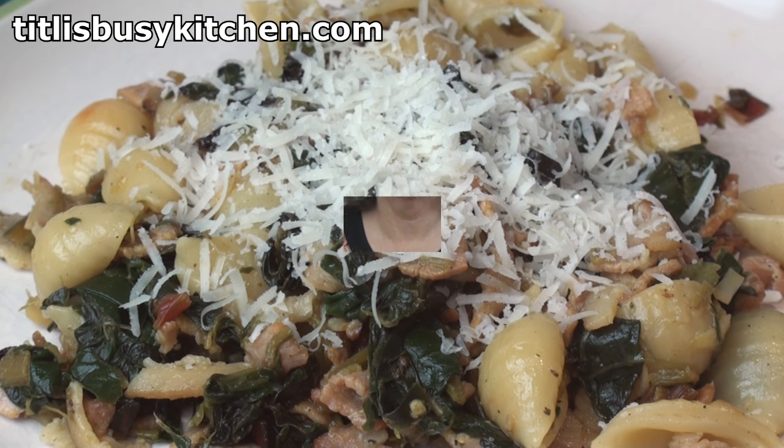Mmm... supper! You can serve this with a little bit of salad if you like. It makes a really good supper.